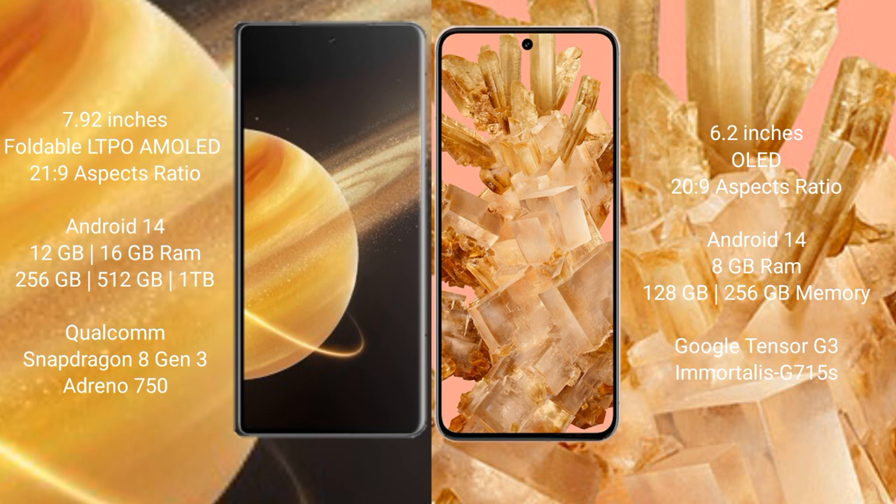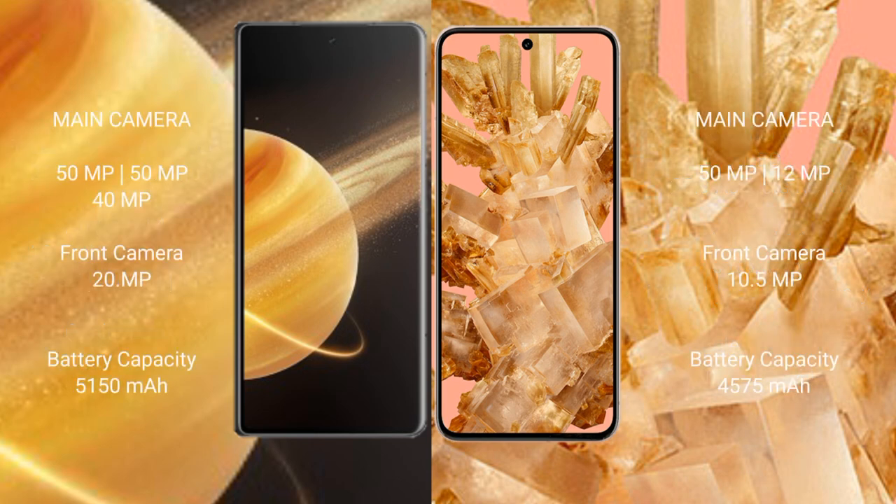Honor Magic V3 comes with 12 GB or 16 GB RAM and 256 GB, 512 GB, or 1 TB internal storage, with a Google Tensor G3 processor and GPU 715. Google Pixel 8 comes with 8 GB RAM and 128 GB to 256 GB internal storage, also with the Google Tensor G3 processor and GPU 715.